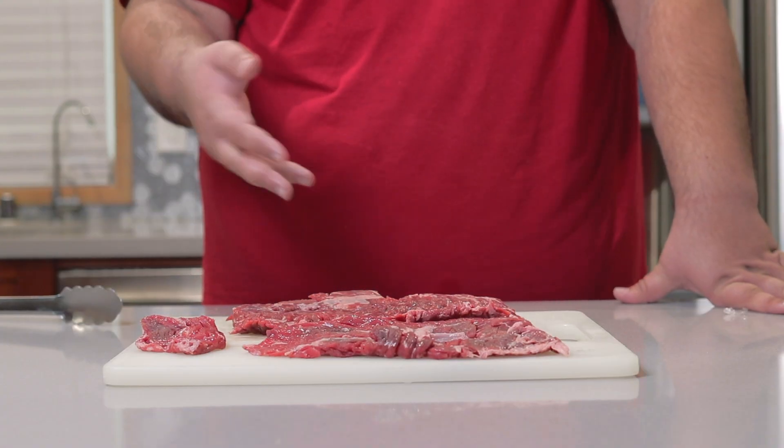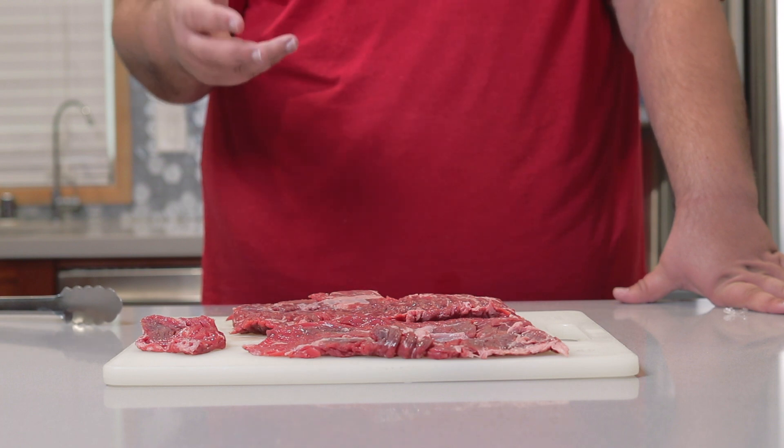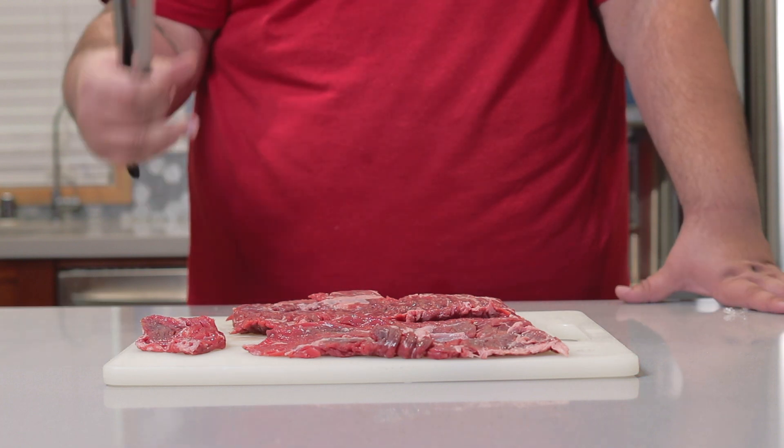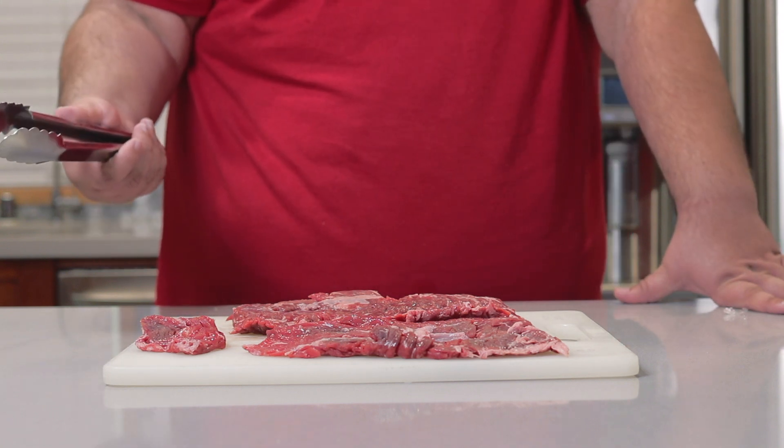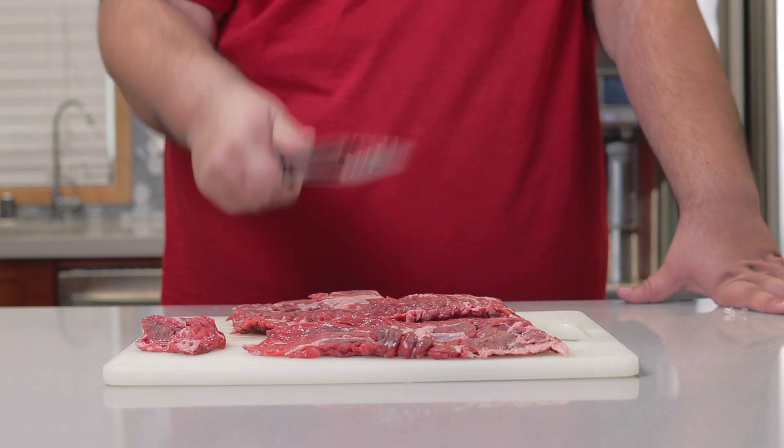In French onion soup — for that matter, it's not just meat and cheese. There's a beefy aspect to both. In French onion soup it's made with beef broth. In French onion nachos, actual beef.